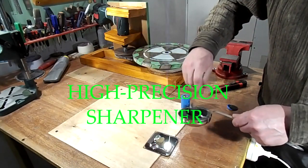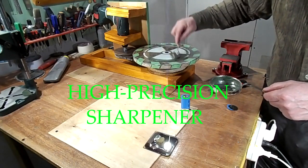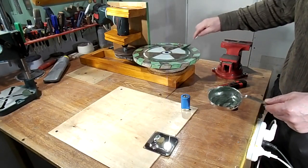Hello. Sometimes you need a sharpener with a very high degree of flatness. It is not an easy task to find such a machine, but you can do it yourself.